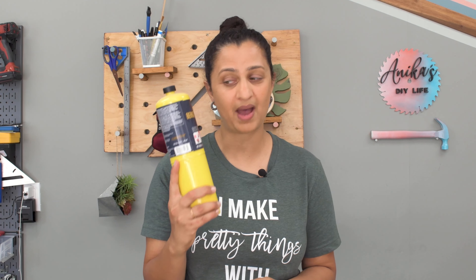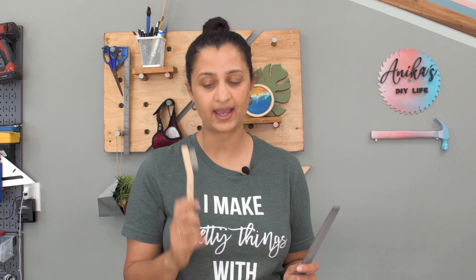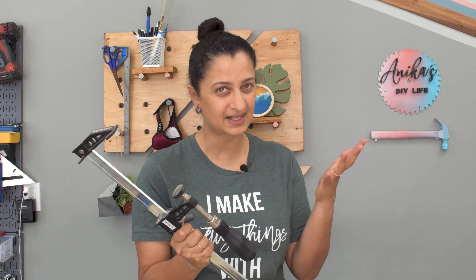Hey everyone! I am Annika from Annika's DIY Life and today we are making a plant stand. But we are not using any wood because, have you seen the price of lumber lately? We are using aluminum tubes.